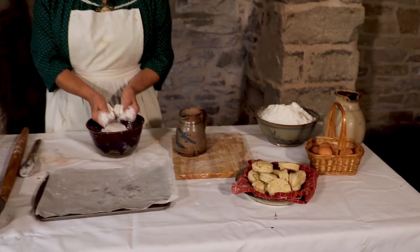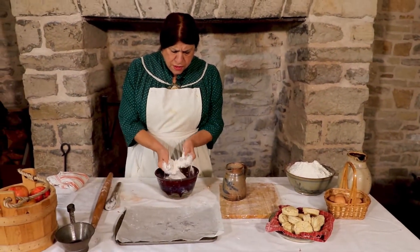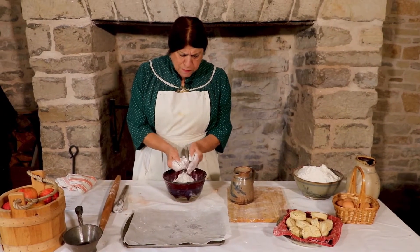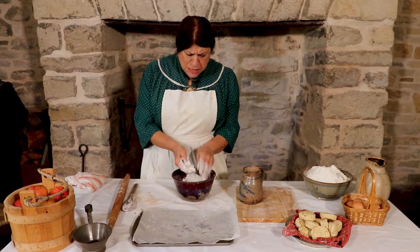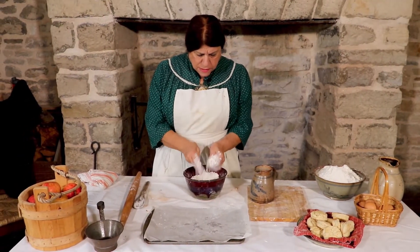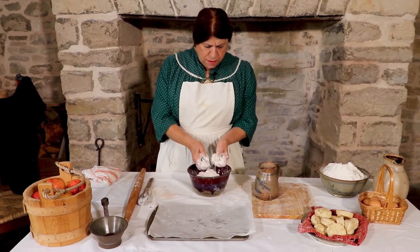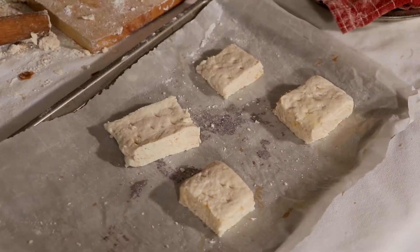I am working my butter into my flour so it kind of feels like cornmeal - little pea-shaped parts of butter. That's going to make this nice, light, and fluffy after they're baked.